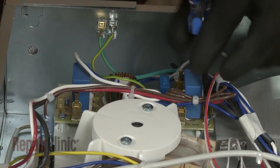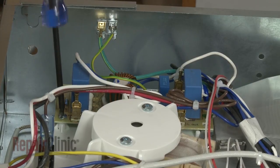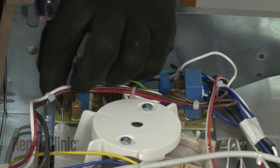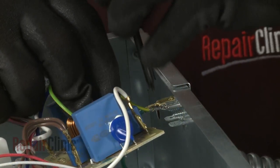Use a T10 Torx bit to unthread the two mounting screws to release the noise filter board from the cooling fan housing. Depress the retaining tab to release the filter board grounding wire as well.